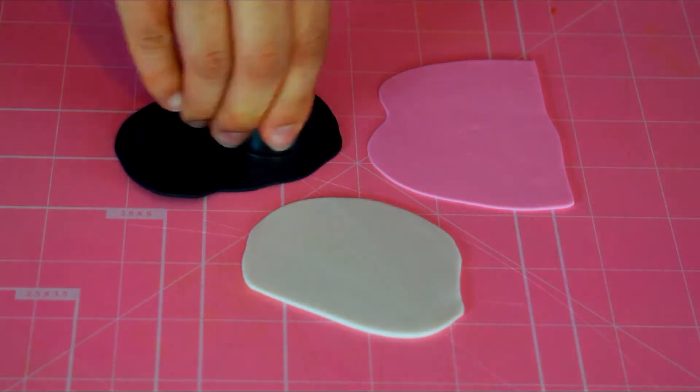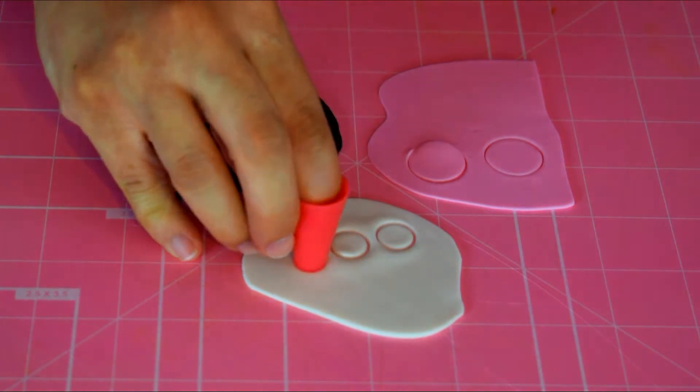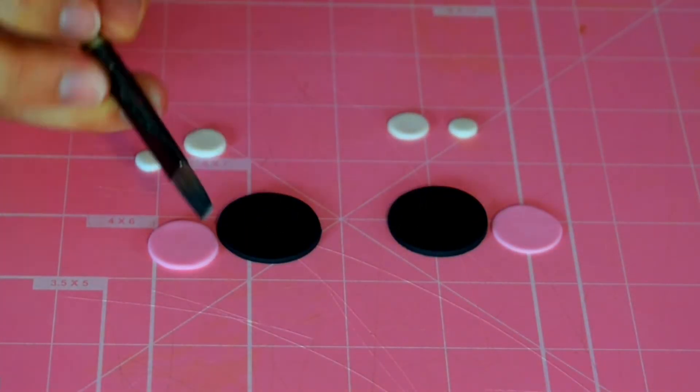While your cake is in the fridge chilling, we are going to work on the fondant details. I cut out various circle sizes to make the eyes and the cheeks. Attach the white circles with a little bit of water for the highlights.